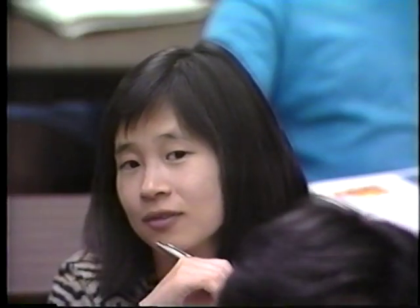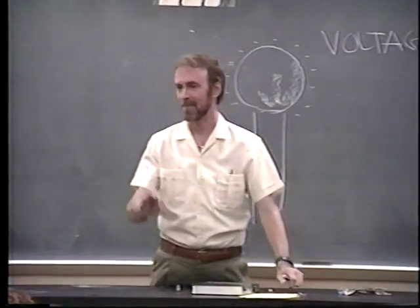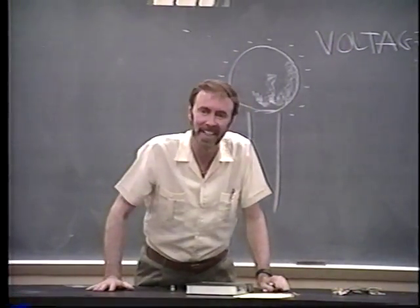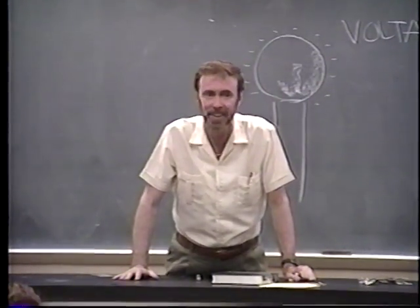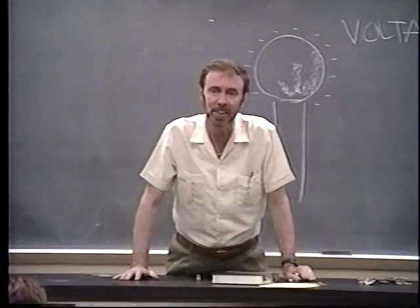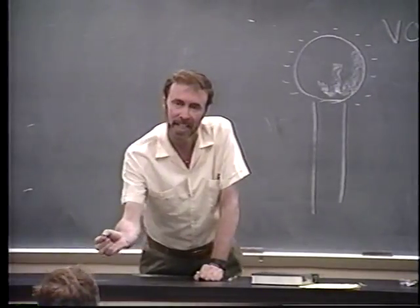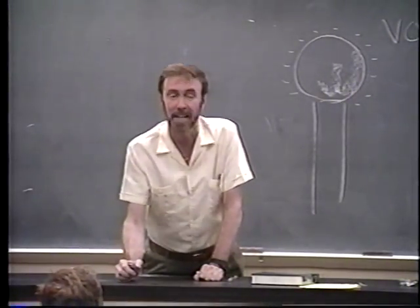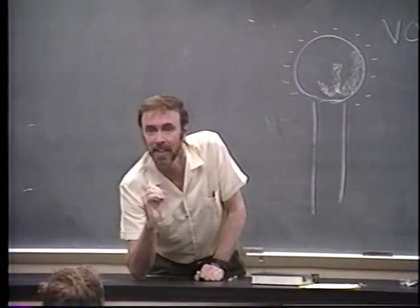We saw the dome was charged up to thousands of volts. We saw Tricia touch that thing — thousands of volts. Why wasn't Tricia zapped? Well, she zapped a little bit, but why is she still here today? Enormous amount of energy per charge, but not very many charges. If Tricia went home tonight and took a bobby pin and stuck it into 110 volts at home, Tricia wouldn't be here next time. She'd be hurt.